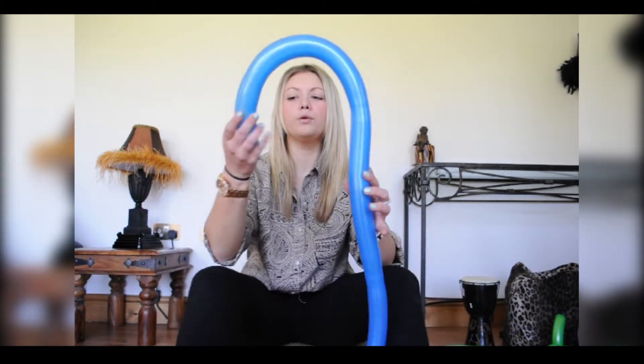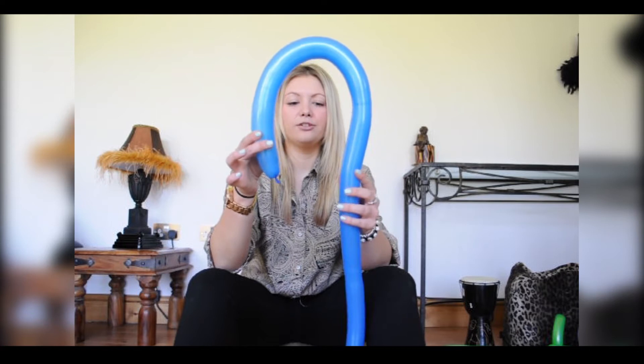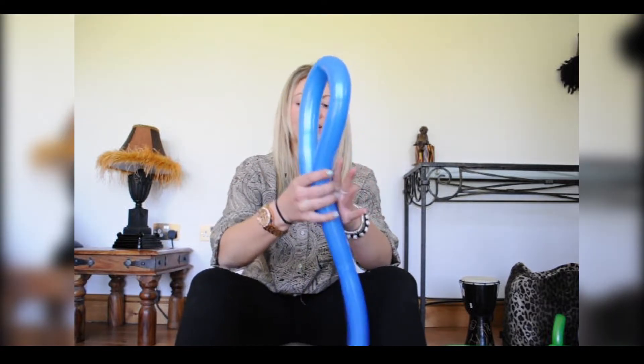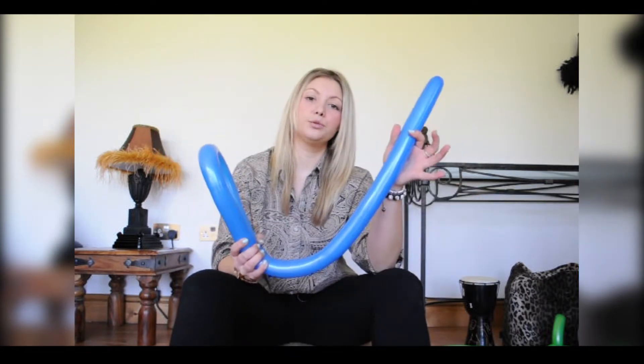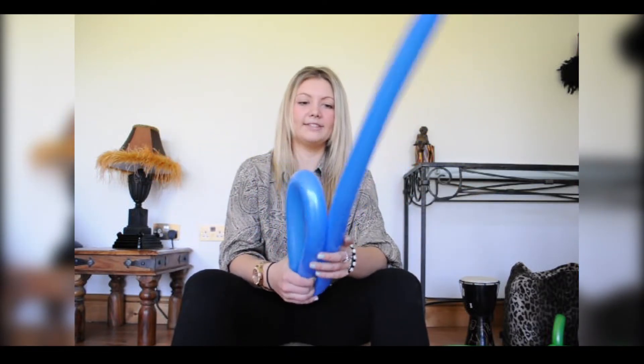So we're going to start off really simple. Grab the end that's going to be your handle, and we're just going to fold that on itself — we're about a third of the way down the balloon. Then we're going to take the sword end, and we're going to fold that back on itself as well.